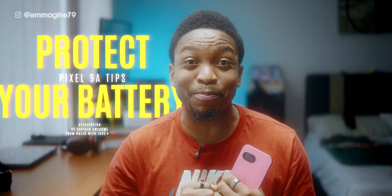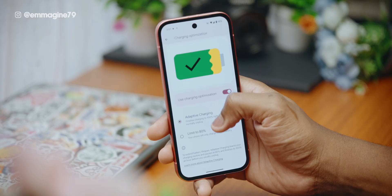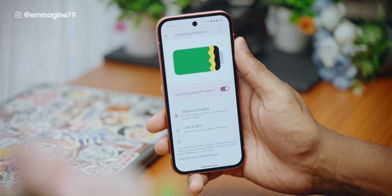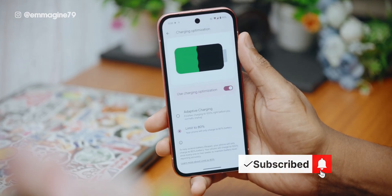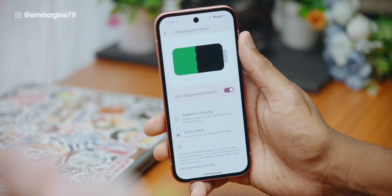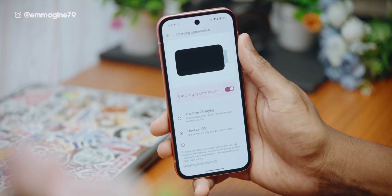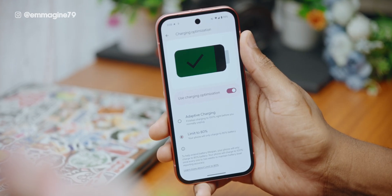To protect your battery health, enable adaptive charging. Under settings, tap on battery and then tap on charging optimization. By default it uses adaptive charging to prioritize charging you to 100% depending on your usage, which is great for the short to medium term. But if you really want to protect your battery health long-term, I suggest you turn on 'limits to 80%,' which will limit the charge of your Pixel 9a to just 80%. Because the Pixel 9a has a really good battery, there's no problem leaving it at 80% and getting the benefits of better battery health in the long run.